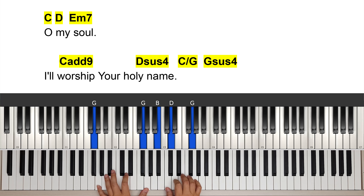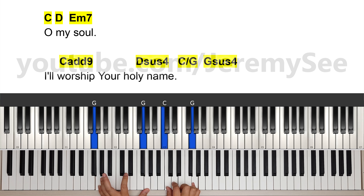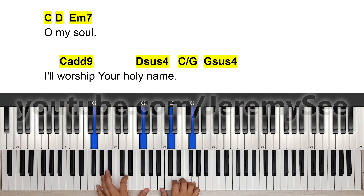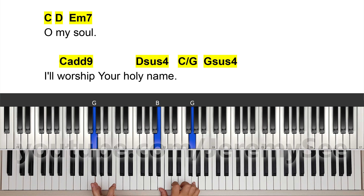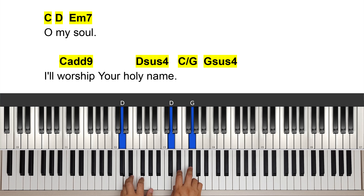I end with a C on G and a little sus4 here, then resolve to the B. I'll worship your holy name.